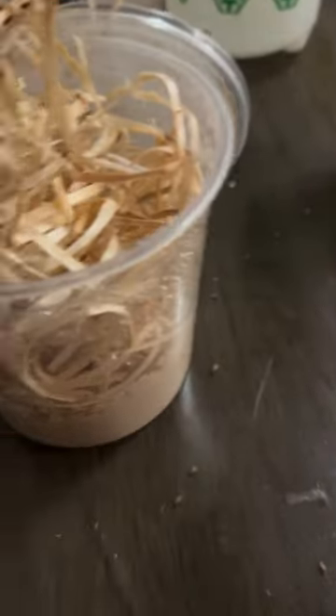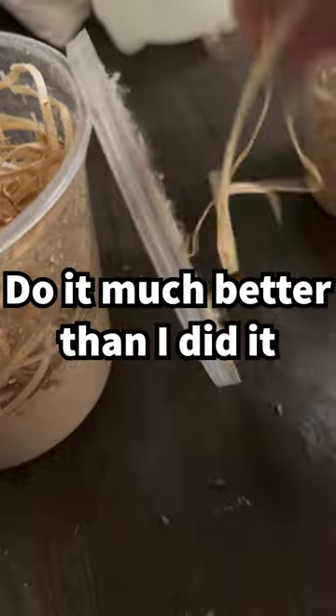Preferably do it in a better environment than I did. If you find a lid to cover them, I'll put on this vintage blade and I'm done.